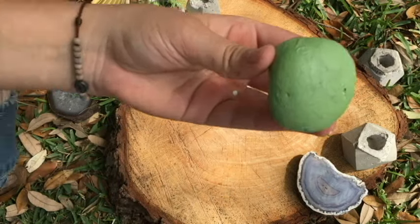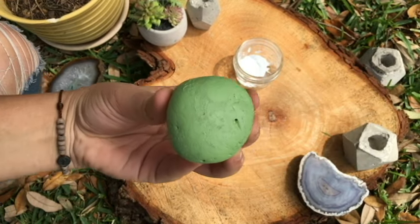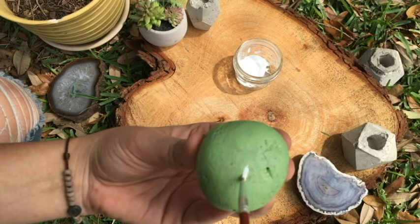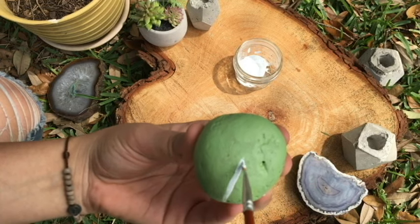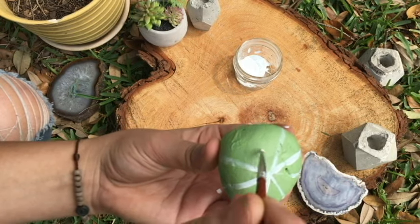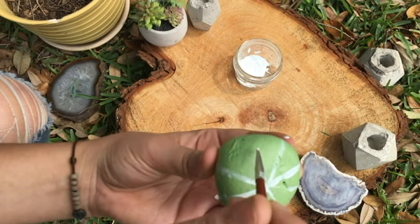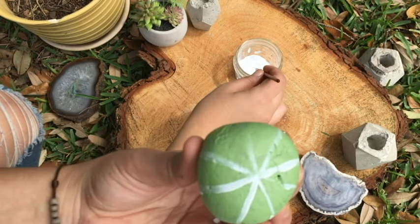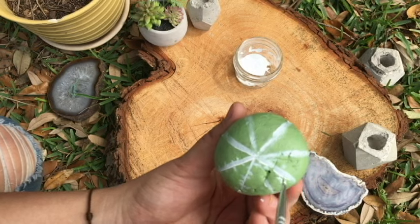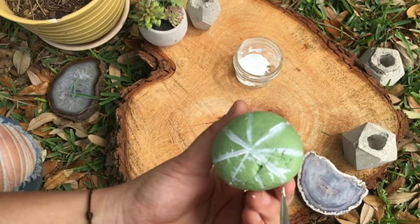For this one, I started from the top to the bottom. Right from the middle, I started drawing lines all the way down and all the way around, and then I added the little spikes.